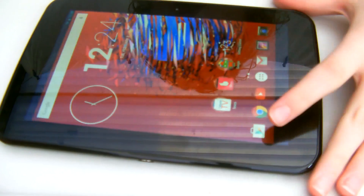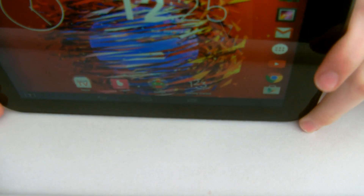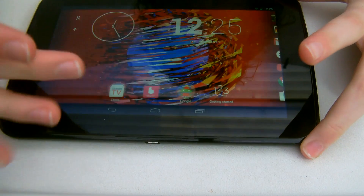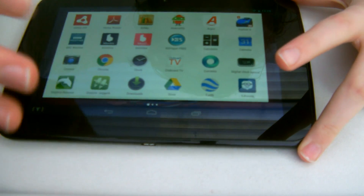So as you can see, this is a perfectly working Huddle 1 running the Android 5.0 Lollipop launcher. Everything's working perfectly as you can see.